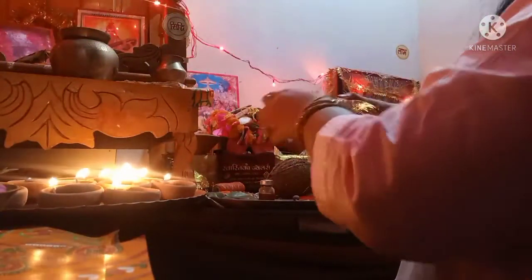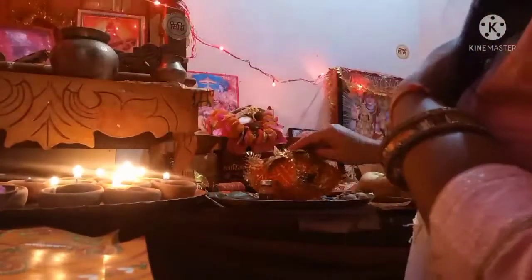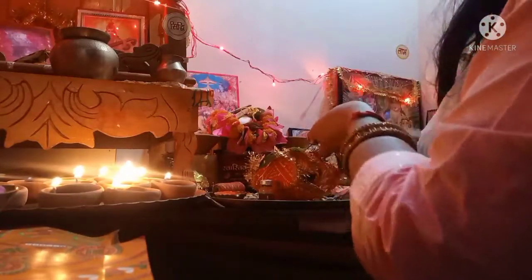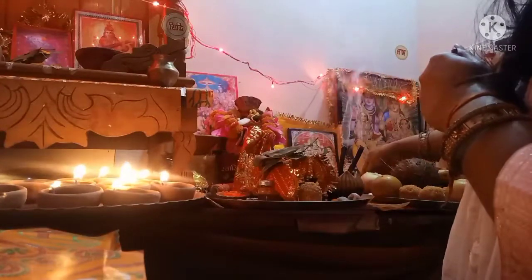करणपती जी को यह पाँच सुपारी, लौंग, इलायची, जनेऊ वगेरे चढ़ाए जाते हैं, और एक नारियल — इसकी एक मान्यता है कि इस तरीके से पूजा करके एक अखंड नारियल को अपनी अलमारी या लॉकर में रखा जाए। This is the way to keep the coconut in the locker after the Pooja.